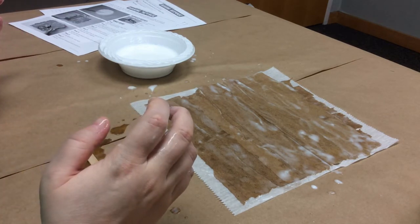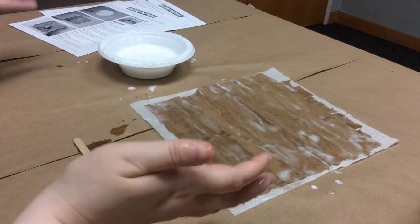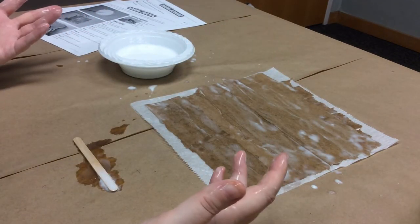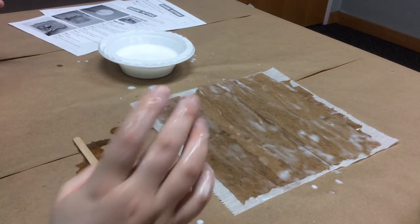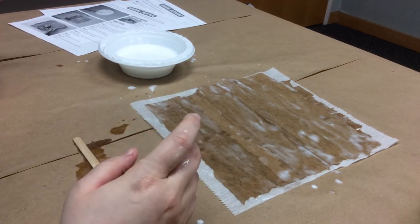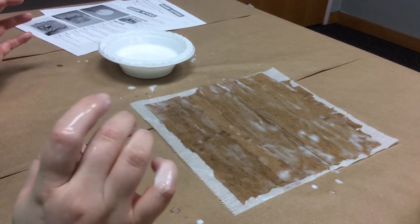Now comes the not-fun part — you have to clean up and let this dry. Set it someplace where it'll be safe and won't get messed up, somewhere it can lay flat. And I will see you once mine is dry.